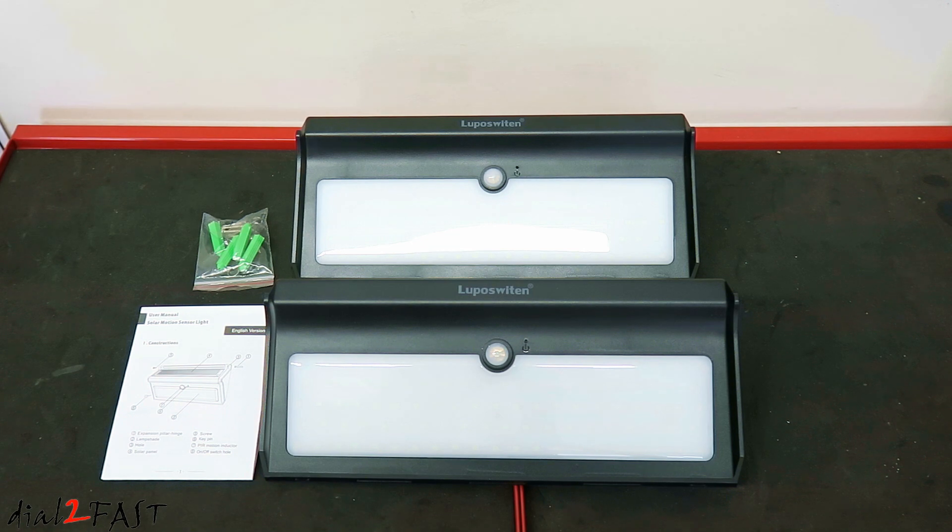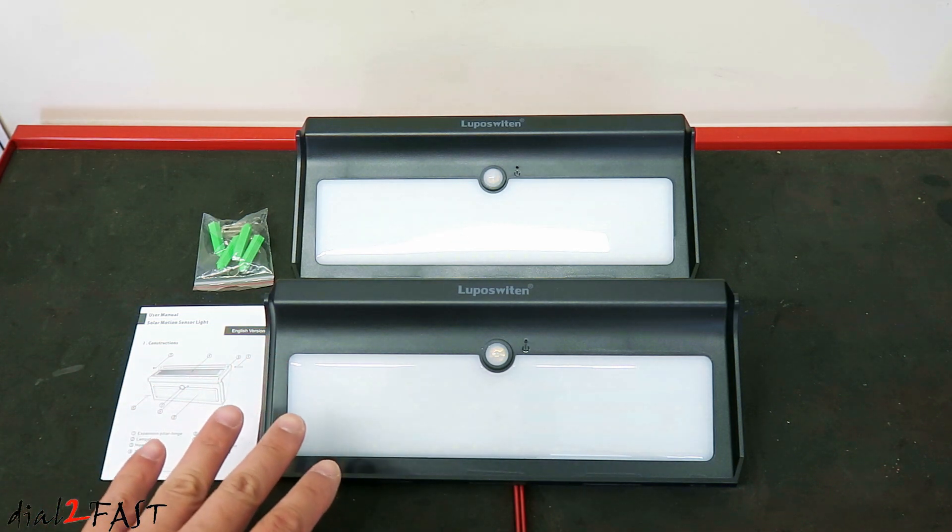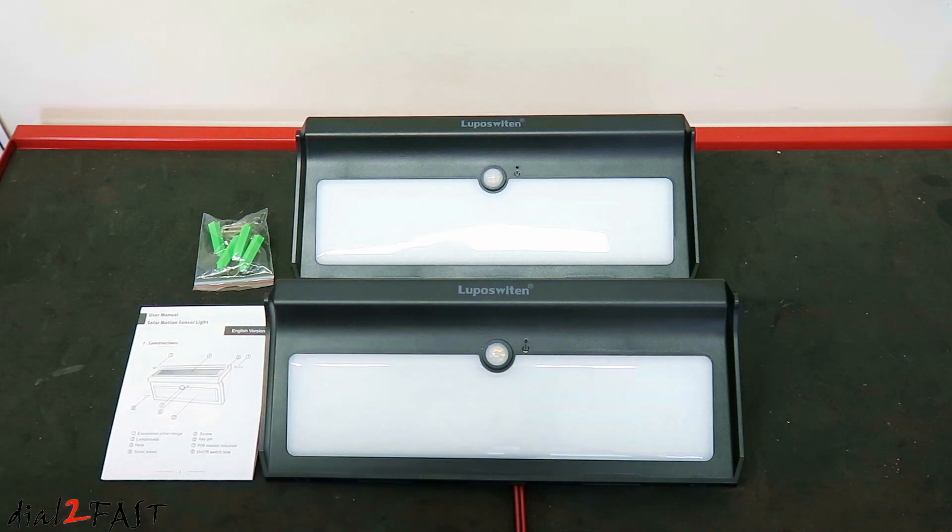These lights are waterproof — they're IP65 rated, so you can install them outside without any problem. Looking at the front, we have this LED panel. There are 100 LEDs on this panel and according to the manufacturer it outputs 2000 lumens.